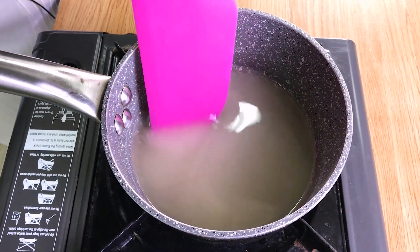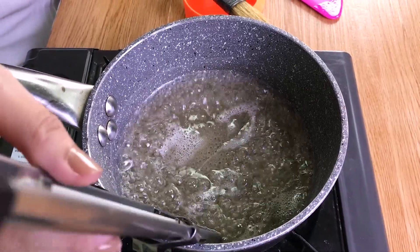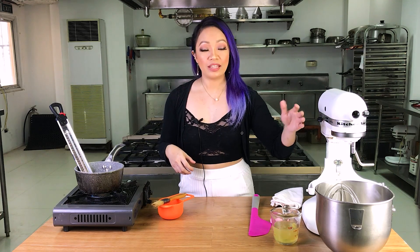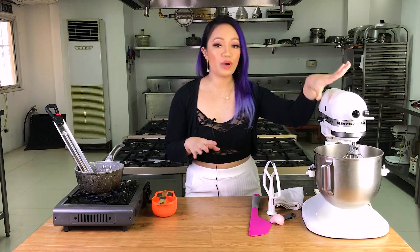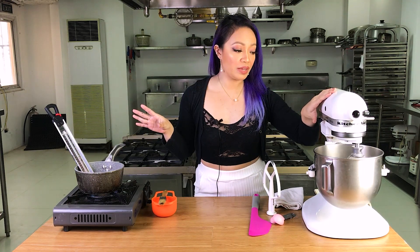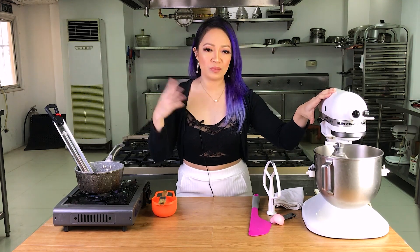Once the sugar is dissolved and boiling, I'm going to add my candy thermometer. We're going to heat it up to 220 degrees Fahrenheit, and once it reaches 220 we'll start whipping our egg whites. We'll keep cooking the sugar until it reaches 250 degrees Fahrenheit, then add that to our egg whites when they're at stiff peak stage. Our syrup is almost at 220, so I'm going to start whipping the egg whites at low speed just to break up the proteins.